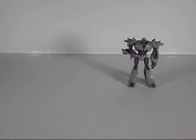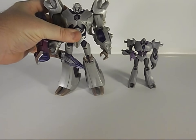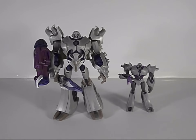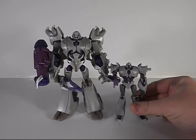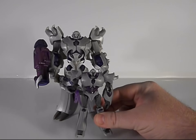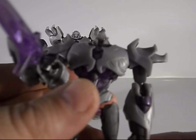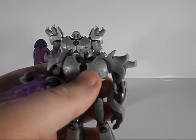Now I'll show them off with the Voyager version of Megatron. As you can see, the Voyager is definitely a lot larger, but he's supposed to be. You can see they've got a lot of the same design aesthetic, and this is not a bad little version of that. He does have a tiny Decepticon symbol — it's kind of hard to see — right in there.